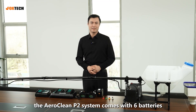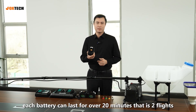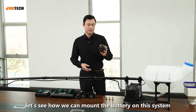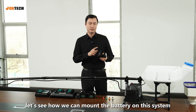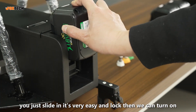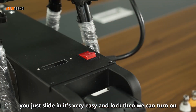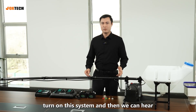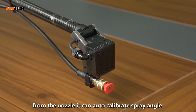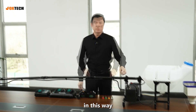The Aeroclean P2 system comes with six batteries. Each battery can last over 20 minutes — that's two flights. Let's see how we mount the battery on this system — just slide in. It's very easy. Unlock, then turn on the system. You can hear an auto-calibration sound from the nozzle. It can auto-calibrate the spray angle.